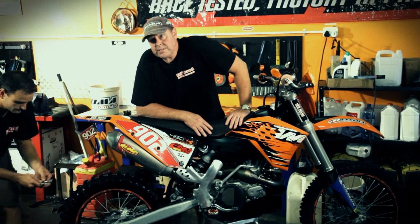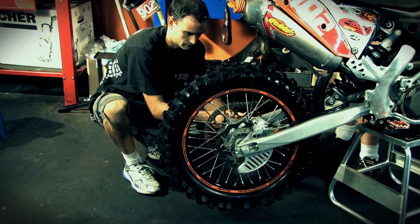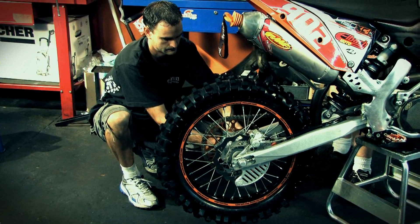Vinnie is going to repeat this on the other side to ensure both sides are tight. And that's a wrap on tensioning your chain. Remember it's important to check your chain before every single ride. A loose chain or a chain that's too tight could lead to premature sprocket wear. It can also ruin your front sprocket seals, especially on the KTM. You want to keep your chains in pristine condition — always keep them clean and well oiled, and chains can last at least 12 months with regular maintenance.